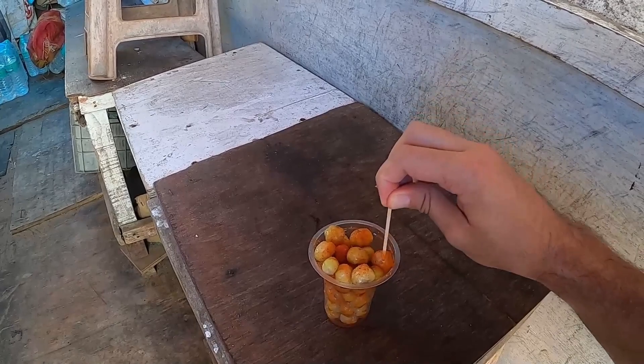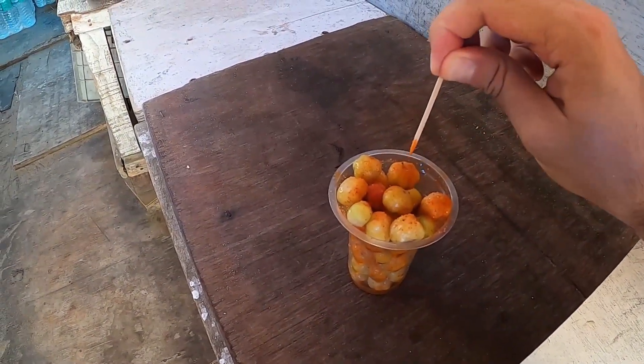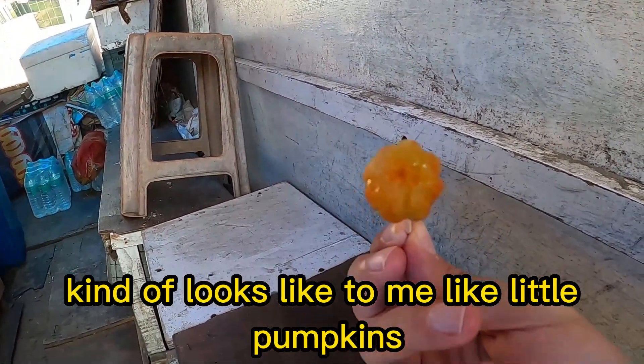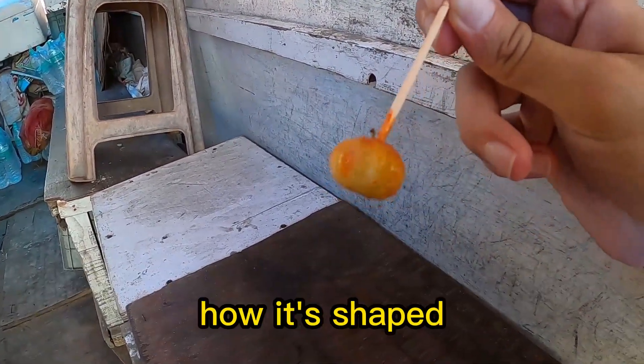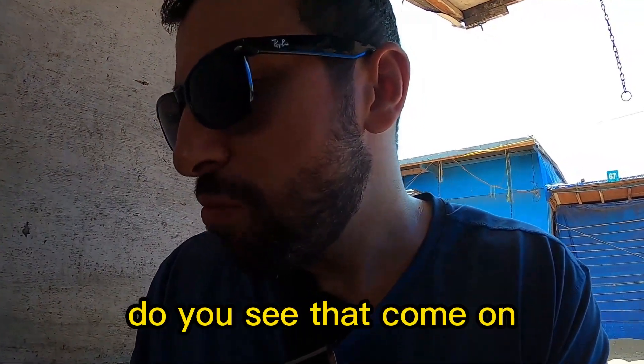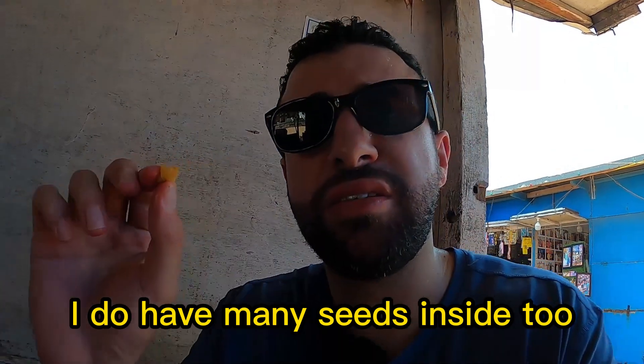I'll try one more amla — look at this, guys. They kind of look like little pumpkins to me, the way they're shaped — like mini pumpkins. And they do have mini seeds inside too.